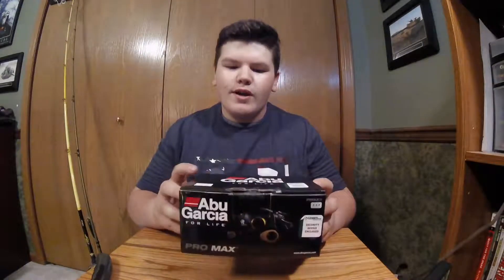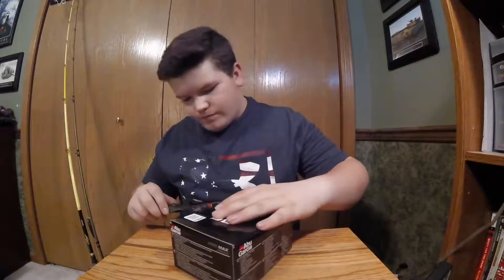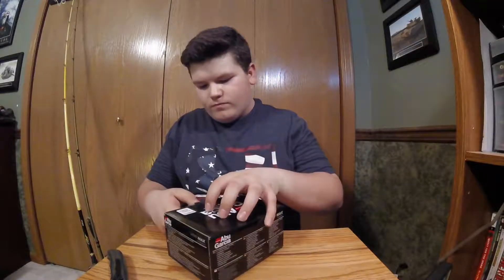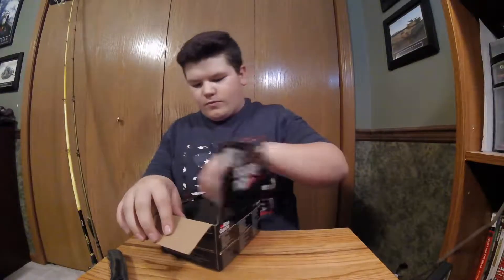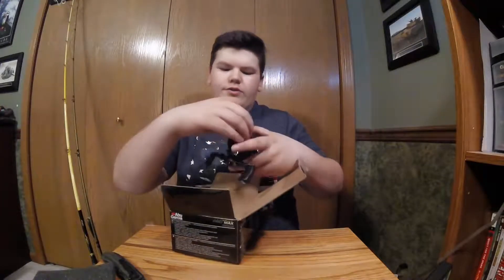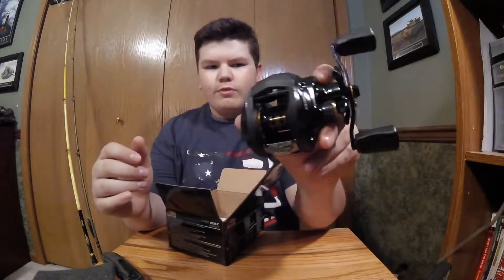Wins Fishing. Today we have the Alba Garcia Pro Max unboxing. Let's open it. Alright guys, here's the baitcaster, the Alba Garcia Pro Max.